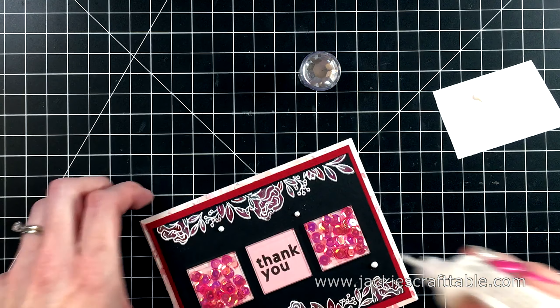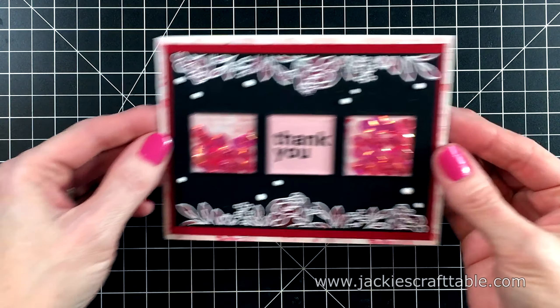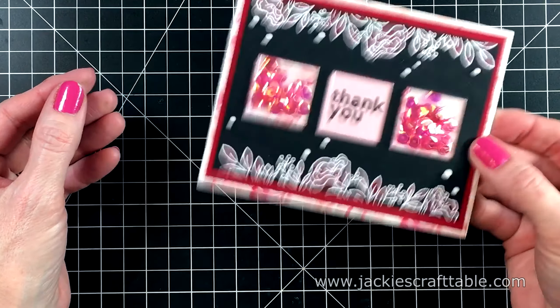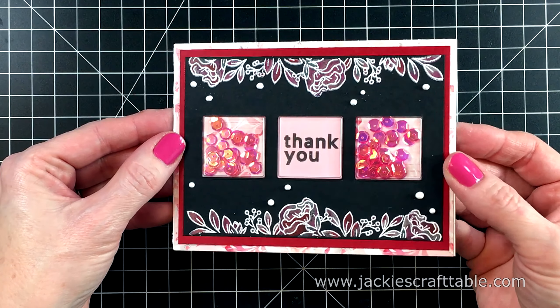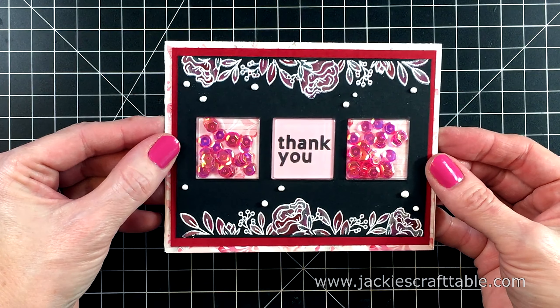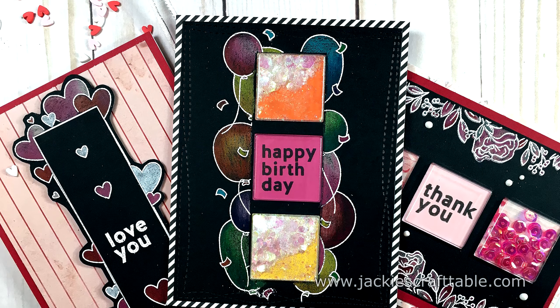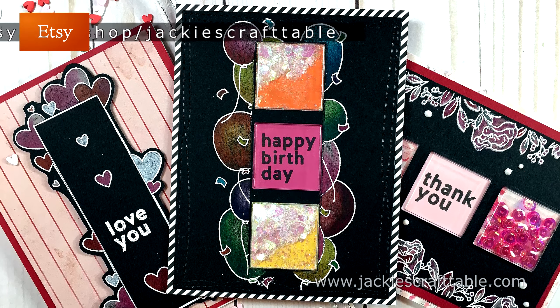I felt that this card needed a little something more, so I'm going to pull out my Nuvo drops. These are white. Just add a little dots around the panel. I'm tapping them on the lid of the Nuvo drops just to make them flatten out a little bit. And that's all there is to this card.